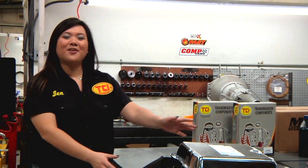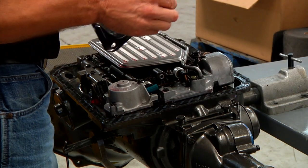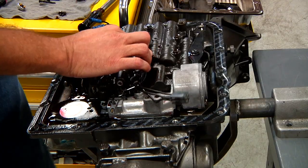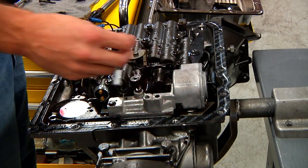Installation can be completed with the transmission in your vehicle, but we've removed the transmission to give you a better view at just how easy installation is. Simply drain the transmission oil pan and remove it. Remove the factory harness and fourth gear pressure switch. Then splice the TCI lockup harness to the OEM solenoid, install the new fourth gear pressure switch, and connect the harness.